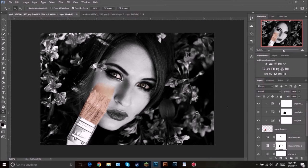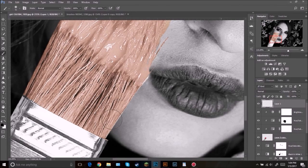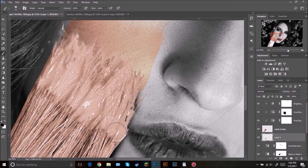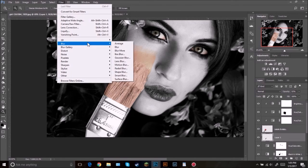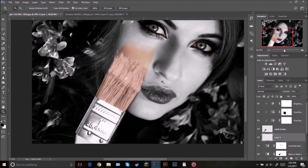The next thing we're going to be doing is adding a shadow underneath the brush. Click New Layer, zoom in here, and select a regular brush with a soft edge. Make sure this layer is underneath, and then paint black right there. Come up here and add a little bit more black. Zoom out and then bring the opacity down. Then we're going to add a blur effect — go to Filter, Blur, Gaussian Blur, bring it up, and click OK.